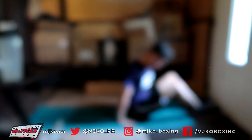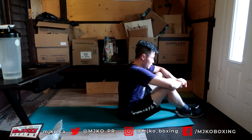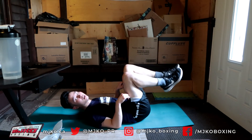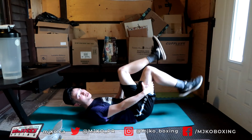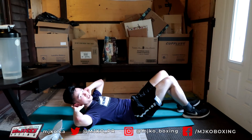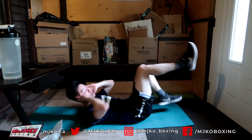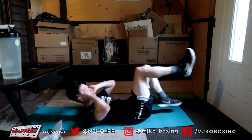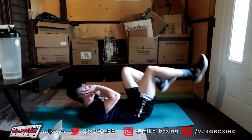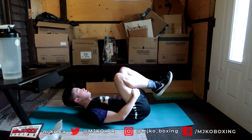Take a short break and the next exercise will be bicycles. On our back with legs up — legs pumping like a bicycle, hands at our ears, opposite arm to opposite leg. 30 seconds. 3, 2, 1, and go — 1 through 20. 21 through 30. That's 30. Get a quick drink of water — we're going to move on to our last exercise.